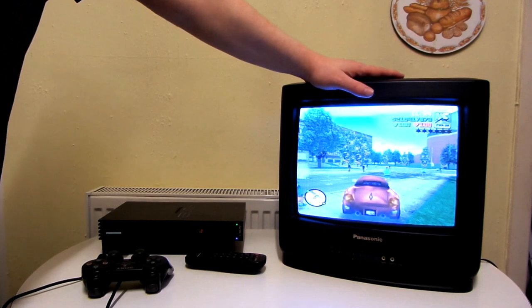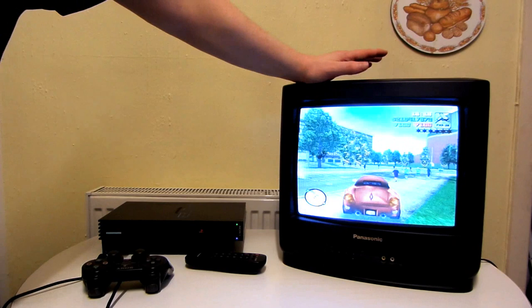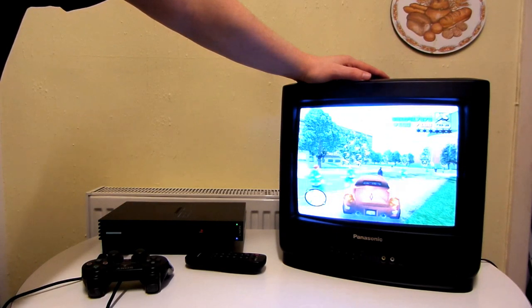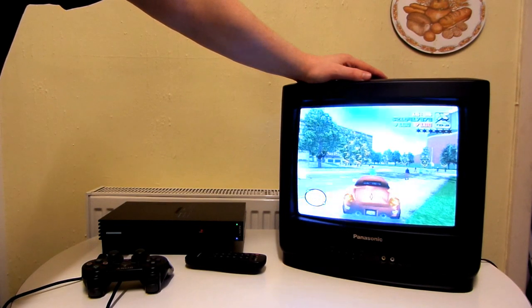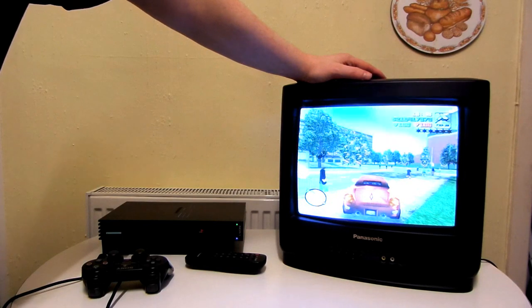Unfortunately things haven't worked out that well with this TV, though apart from those two small issues it does seem like a decent TV. In my experience it's incredibly difficult getting hold of a CRT without any issues — that could be because I'm unlucky, or it could be like that for most people. All CRTs are very old now, and in the UK they stopped being made in 2008, making even the newest ones about 13 years old. Anyway, that's pretty much it — thanks for watching.